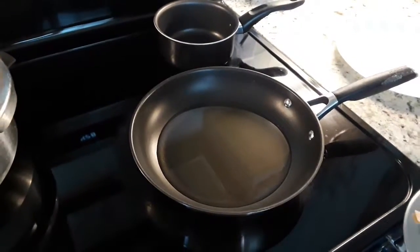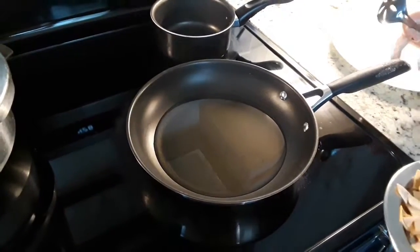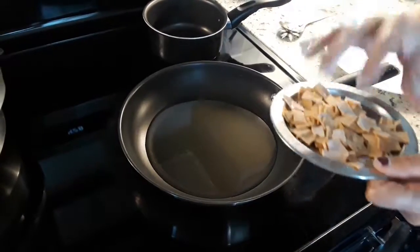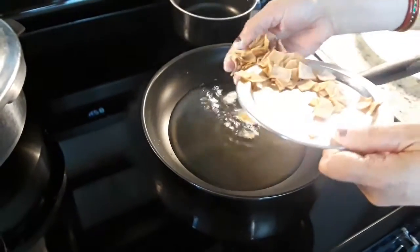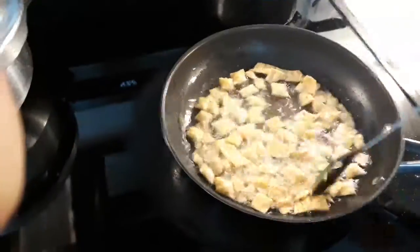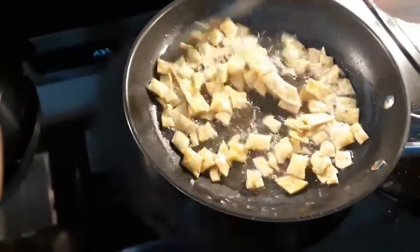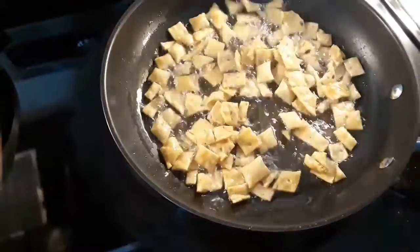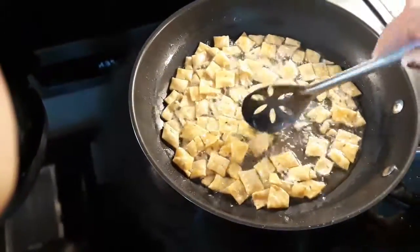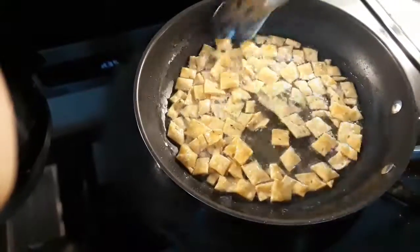Take a pan, put some oil and heat it up. Now I am putting the cut biscuits in and we have to fry them for some time. Keep it on a low flame and keep stirring now and then. When they become light golden brown, we can take them out onto a tissue paper.